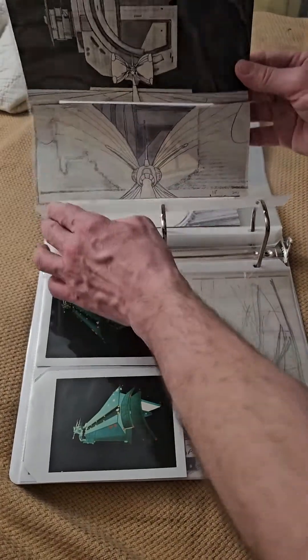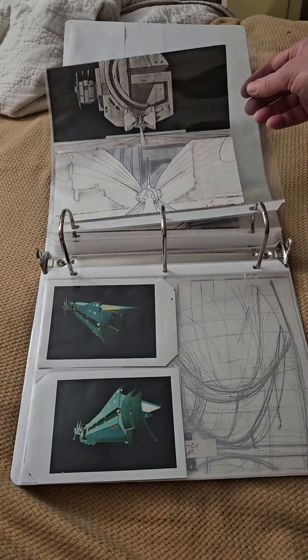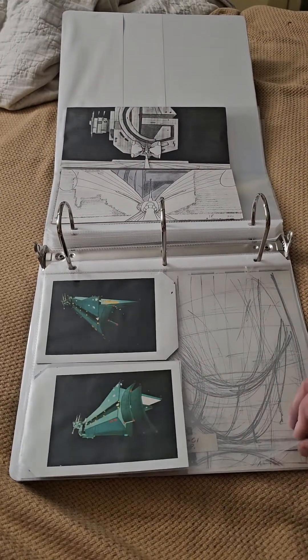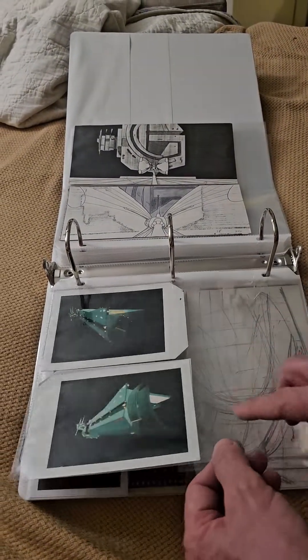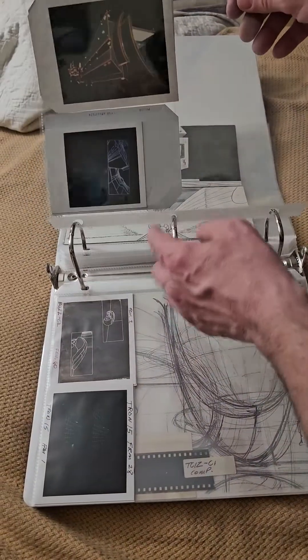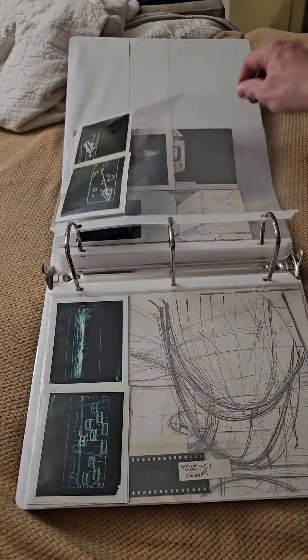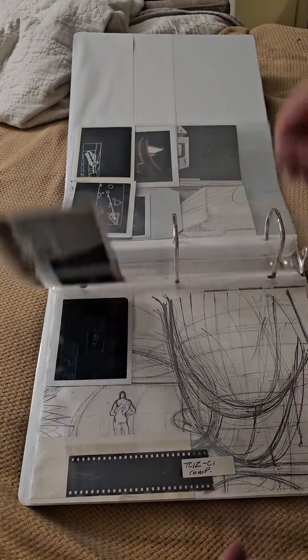And then these last two shots here — like I say, all original storyboards. Then we get into these cool polaroids that they had to take because the computer couldn't send images. So I thoroughly put those in here to kind of keep them safe. A couple more.